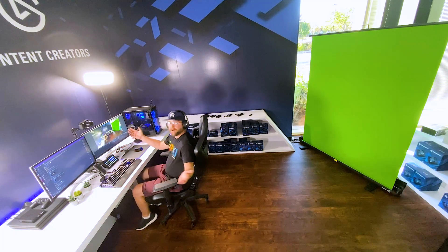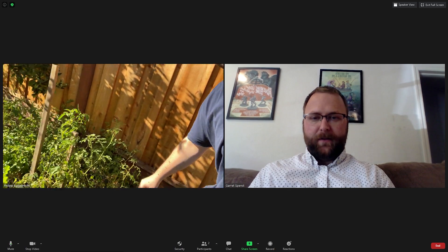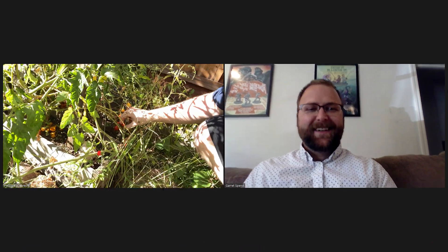Now things get really interesting when you unplug that cable. Because with Epoch Cam, your phone can be a wireless webcam too, which opens up a lot of possibilities for use — such as placing your phone in the corner of your room for a cool behind-the-scenes look for your livestream. Or if you're on a video call and you want to walk around your house, you can do so and your colleagues can still see you on camera. There's a lot you can do here.